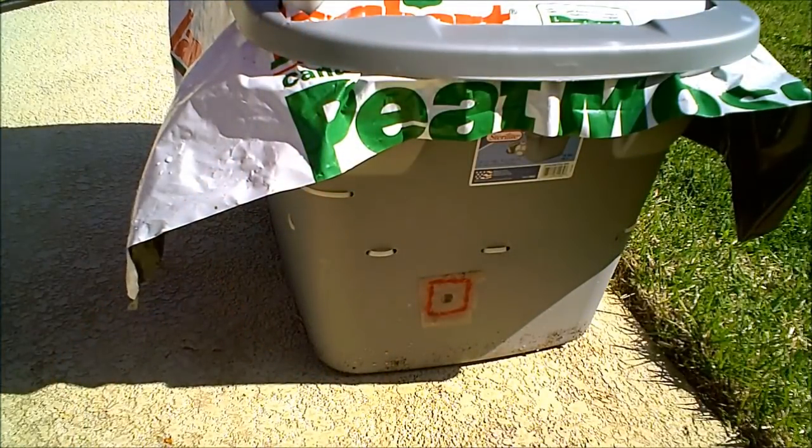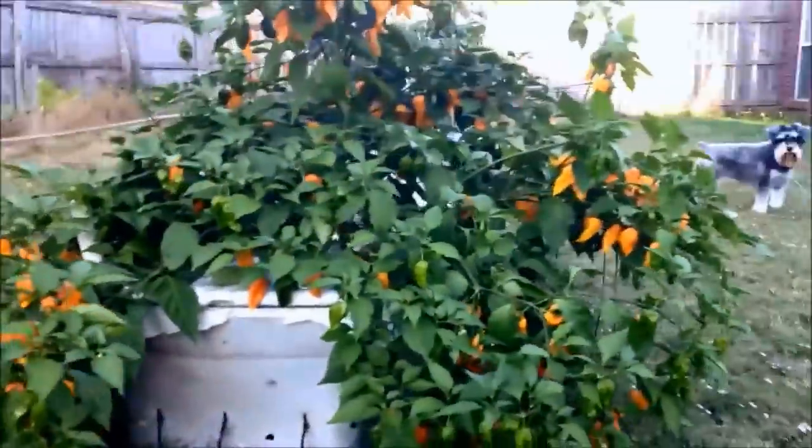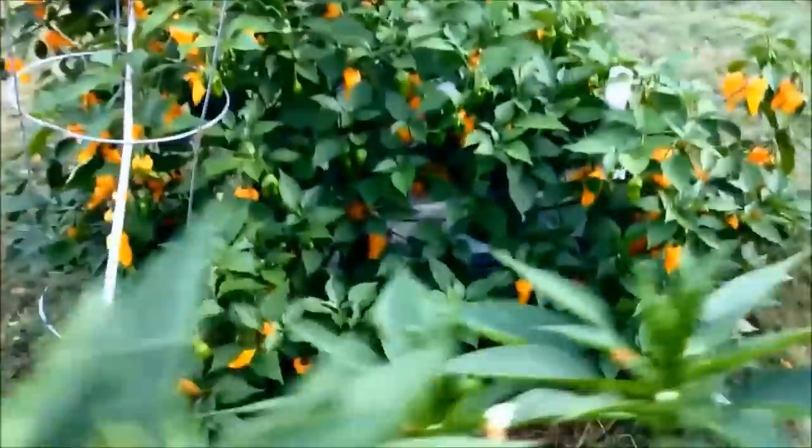We're mixing up our hydroponic solution here. I'll put the recipe for that in the description — it's from MHP Gardener. Here's a little video of my plant from last year. You can see it is quite productive.